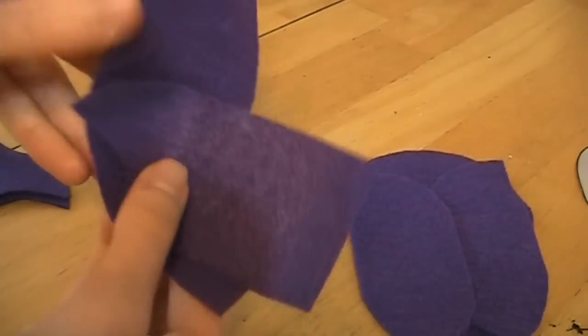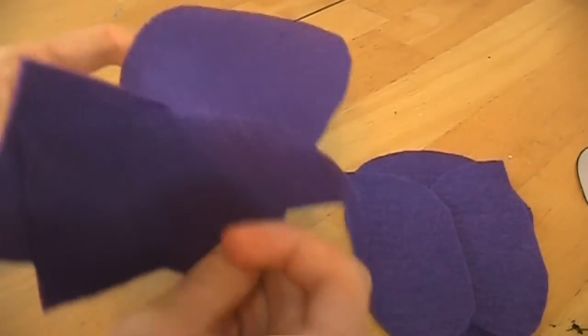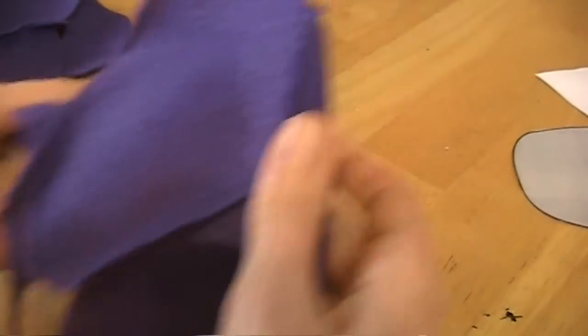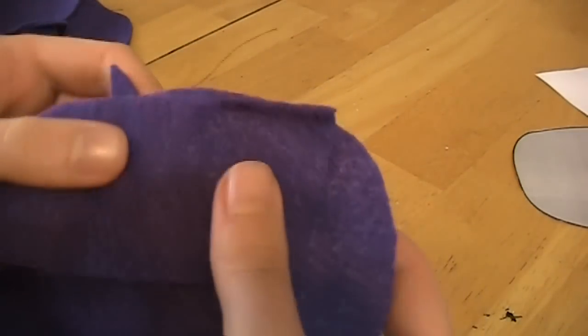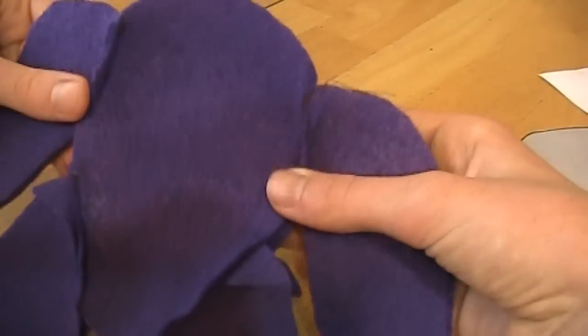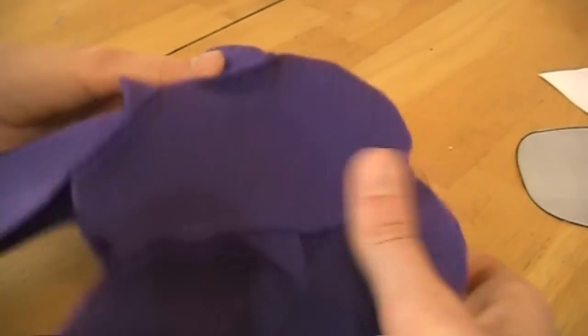I'm going to sew these on and then I'll come back. Okay, we're back — I sewed it up. If this doesn't make sense, you can get a detailed explanation in the Golden Freddy tutorial. Just make sure that your seams line up and everything.